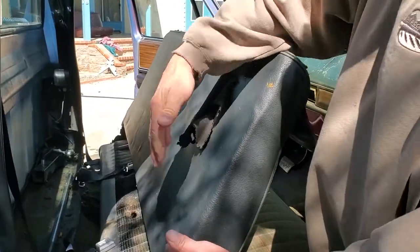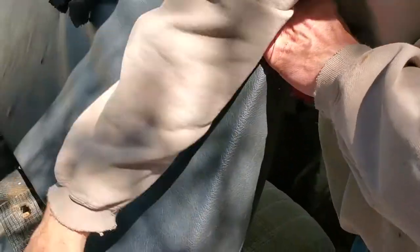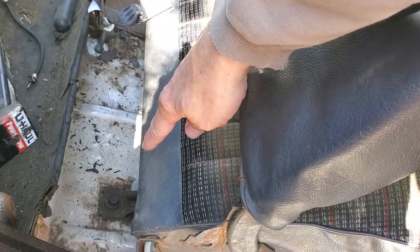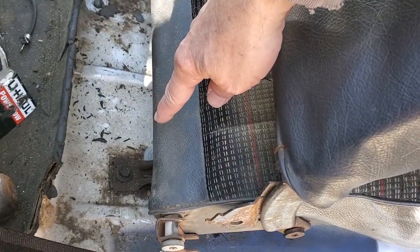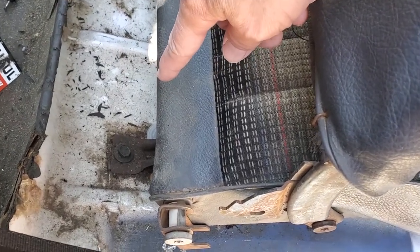When you pull your seat forward — and I've got it slid forward, not just pulling the back forward but the entire thing slid forward — you'll find out down here in the bottom there's a bolt on this side and an equivalent bolt on the opposite side. I've already pulled the opposite side one, but we're going to pull this one out. This uses a 9/16 bolt, and you'll need to take that out with a ratchet and an extension.